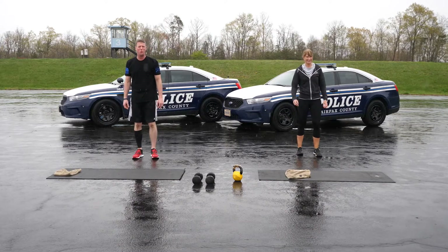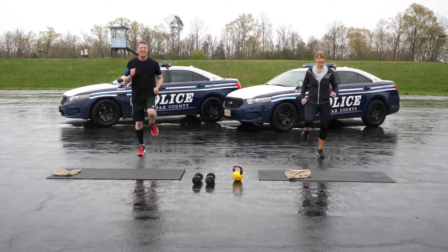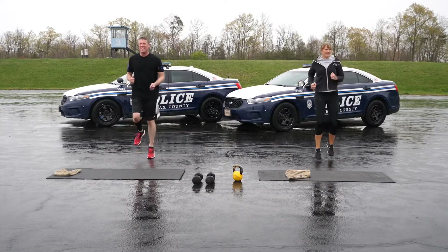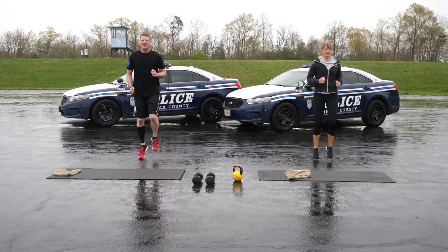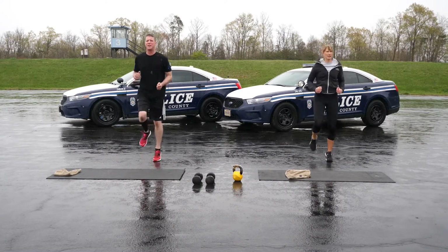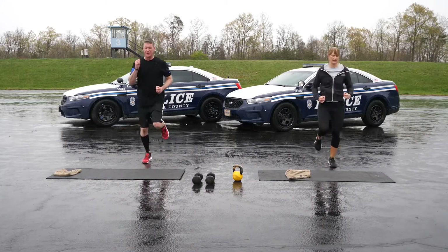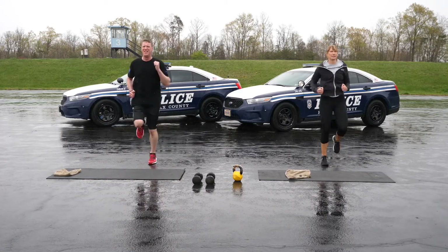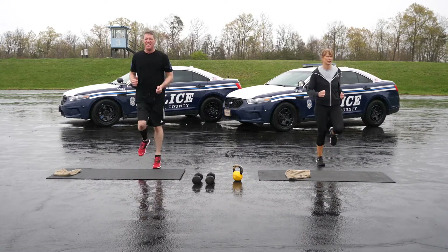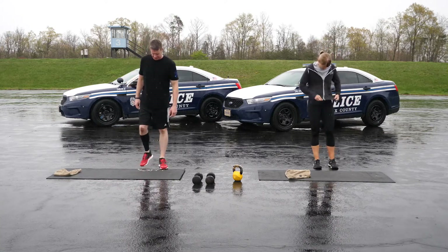Thirty seconds, run in place. Keep those arms pumping.